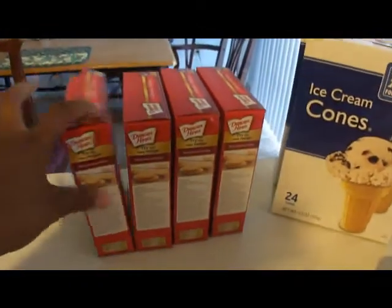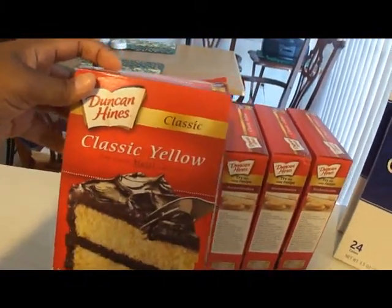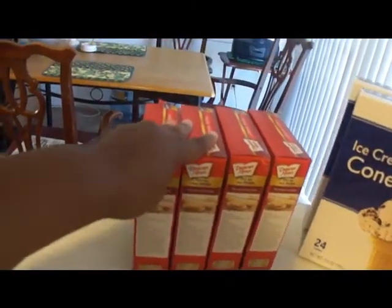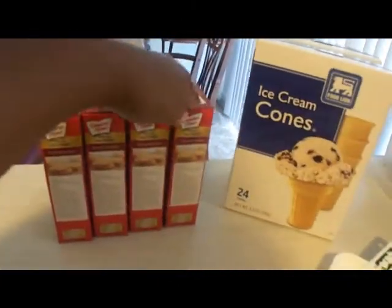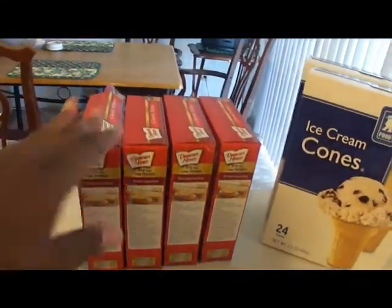Right now what I have is four classic yellow Duncan Hines cake mixes. Two of them are going to be pineapple flavored and two of them are going to be strawberry flavored. So we're going to start off with the pineapple.